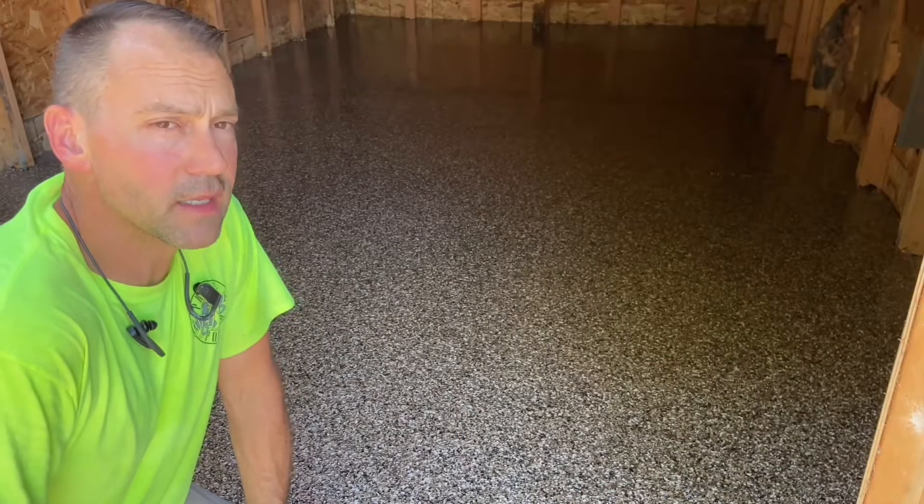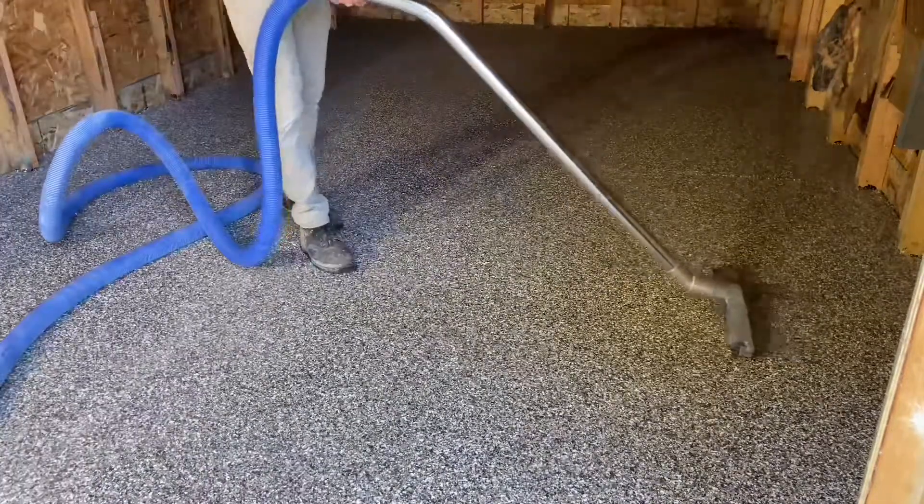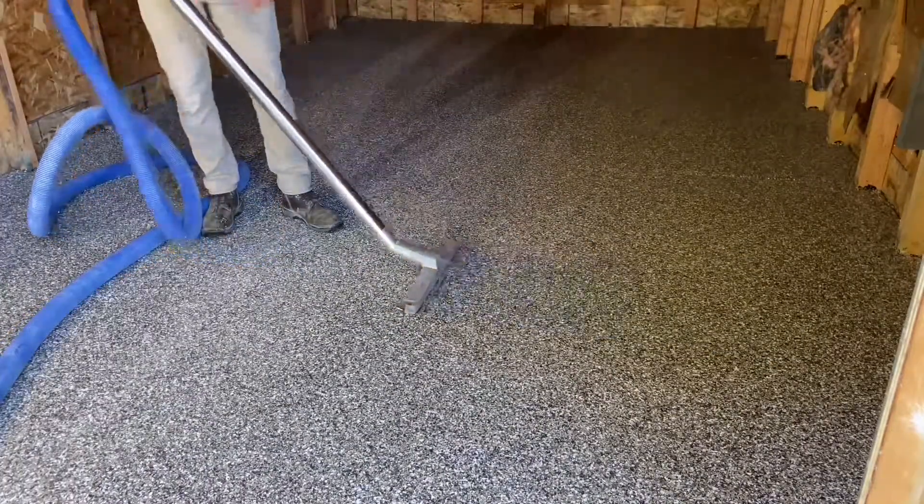Once the floor is cured — in this case the next day — the excess chip is scraped off, the sharp edges are broken down, and it's vacuumed again. It's very much like any conventional chip floor.